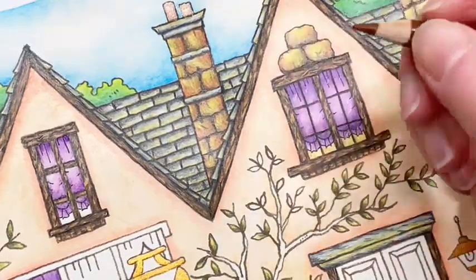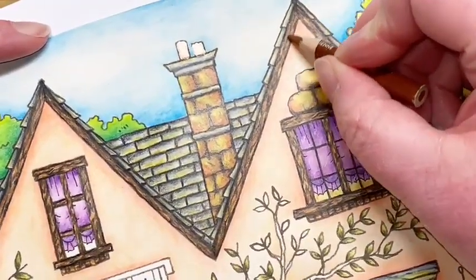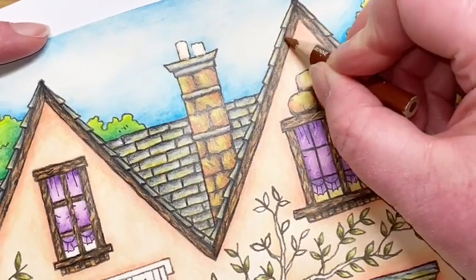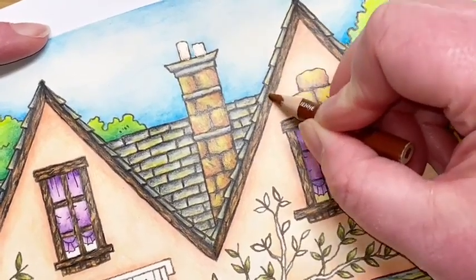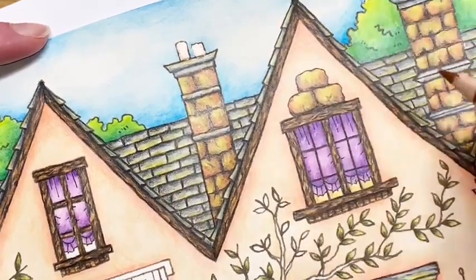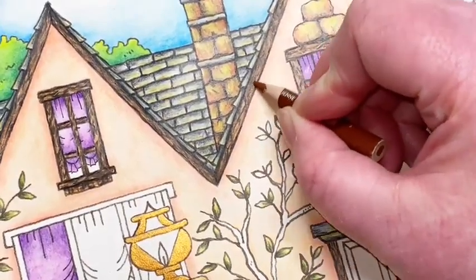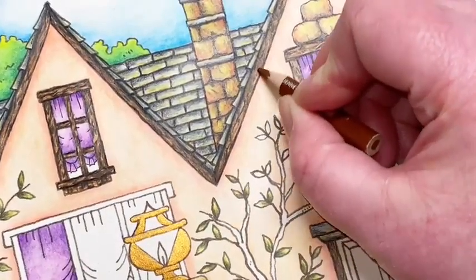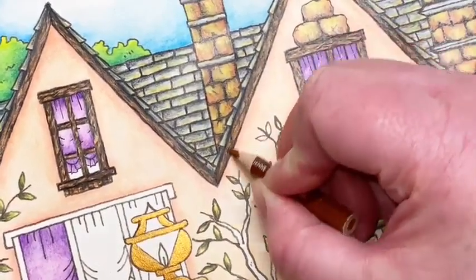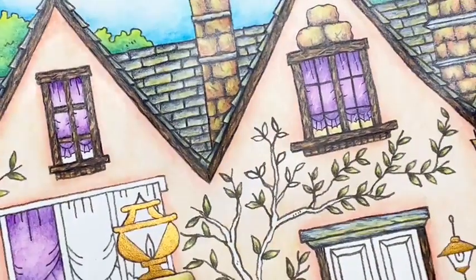To finish up I'll just use this little guy - back to the Sienna Brown again - and this is where I just glaze over slightly, again really really gentle pressure with the pencil. Still got those light highlights underneath. Let me give a really really gentle over-blend and it just brings those darker colors together. There we go, beautiful.